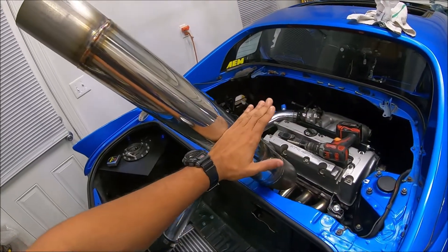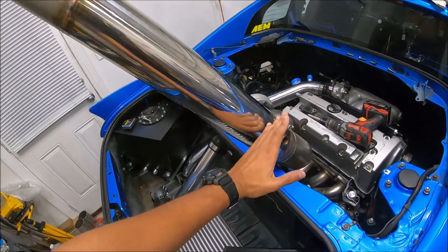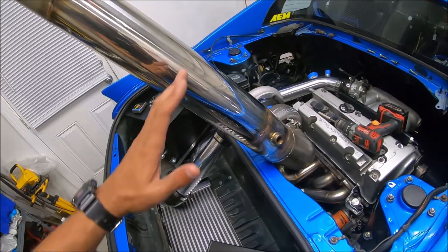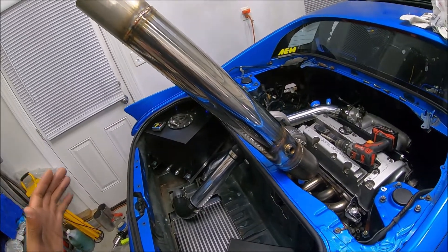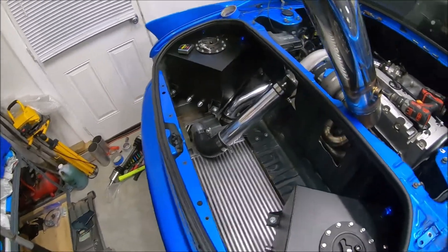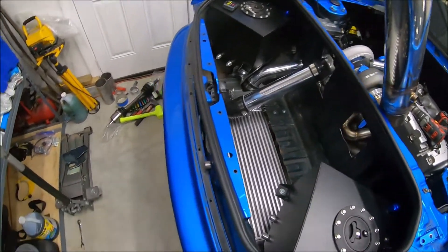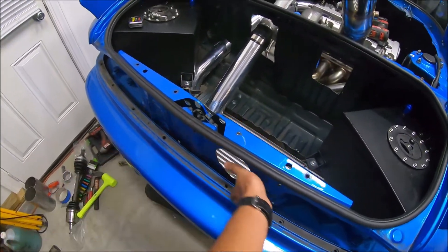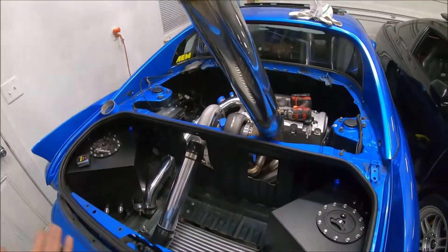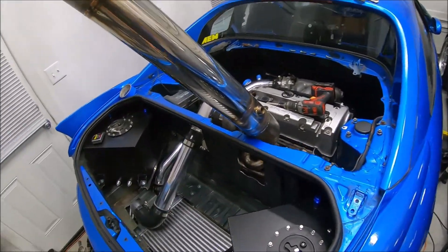The cheap fix would be to cut this, put a V-band clamp in the middle, and just assemble the exhaust — but a four-inch stainless steel V-band is like 80 bucks and I'm really not trying to spend 80 bucks. So we're going to cut more out of the hole to see if I can get it in that way. It'll be covered by a plate anyway, so if the hole is a little ugly that's okay. It's either cut the hole bigger or buy a V-band.